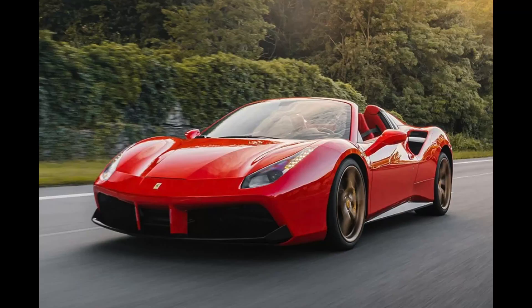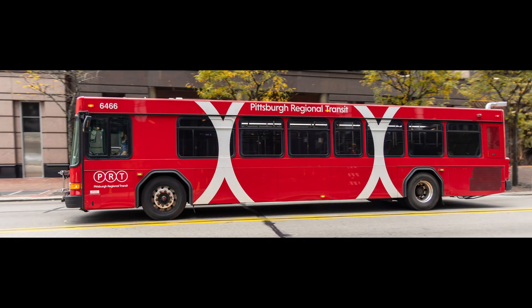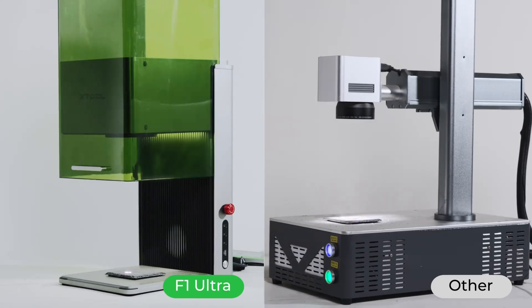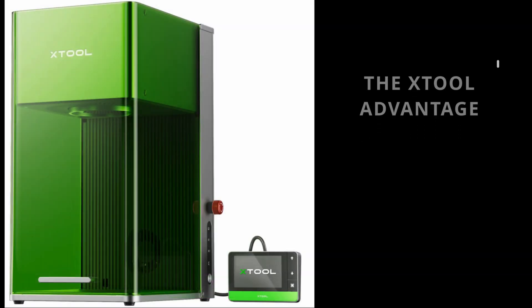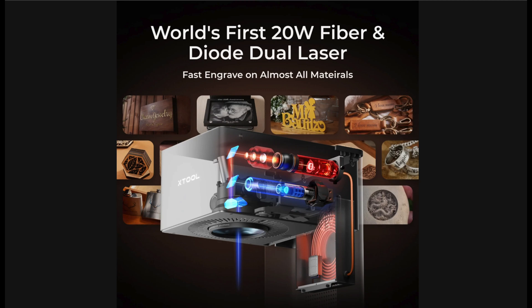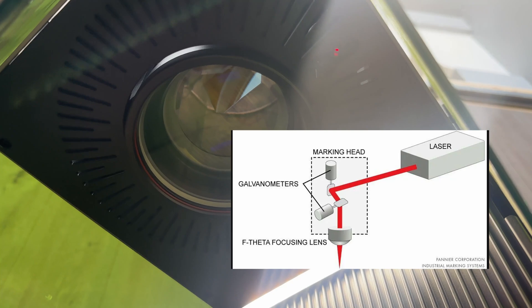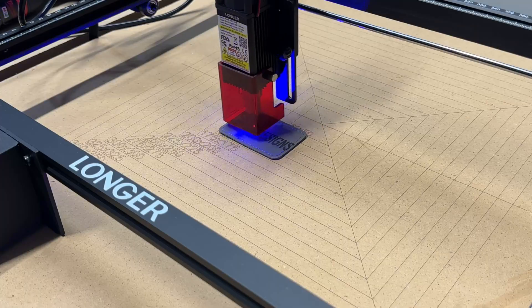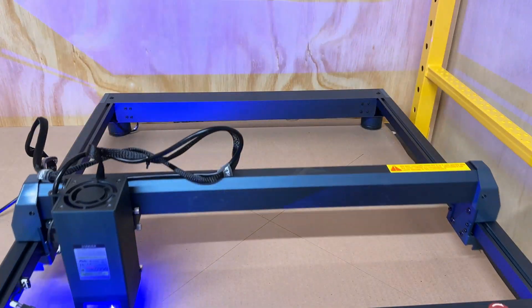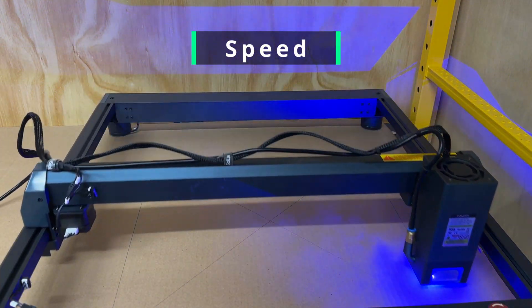If the F1 Ultra is like a Ferrari, there are obviously cheaper options that will get you to the same place. But by spending more, you really benefit in a few areas: speed, software, and safety. The F1 Ultra has a fiber and diode galvo laser. This means there are mirrors inside the machine controlling the beam, compared to the laser head moving side to side on a mechanical system. So the overall work area is smaller than a traditional gantry diode or CO2 laser, but it can move much faster in the designated area.